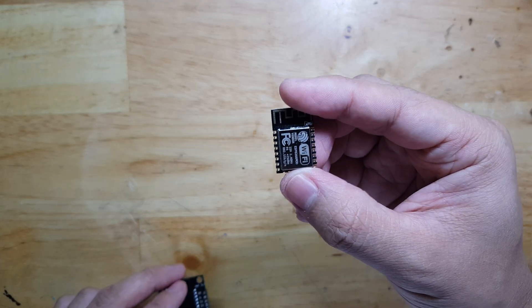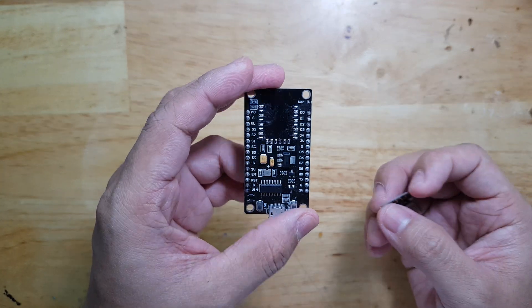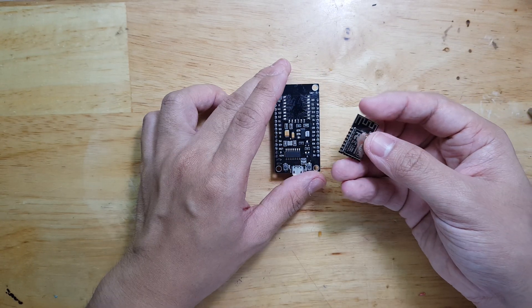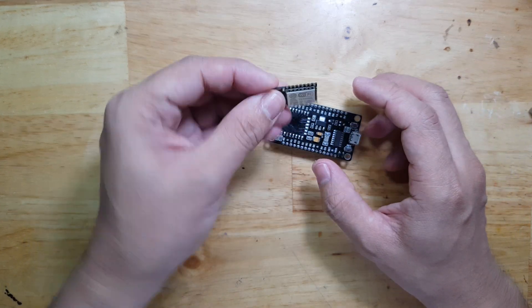In this video, I'm going to solder this BARE ESP8266 chip to this NodeMCU. Previously, there was already an ESP8266 board here, but I removed it to use on a different project. So now I'm going to replace it with this new one.